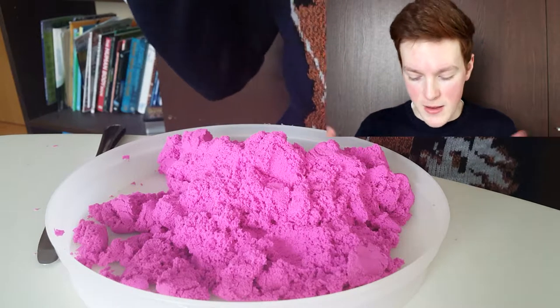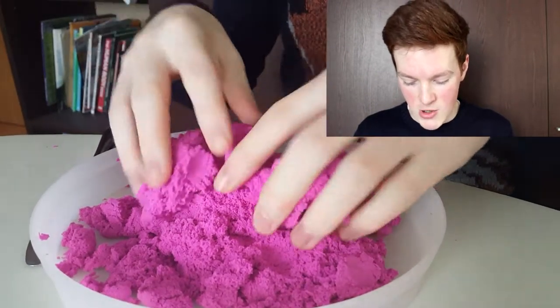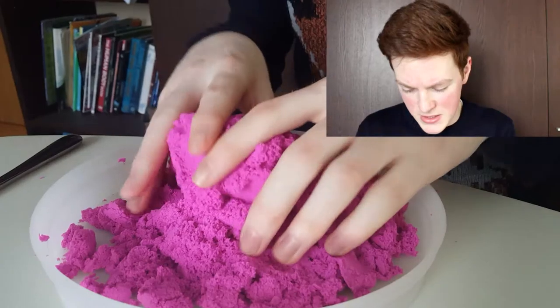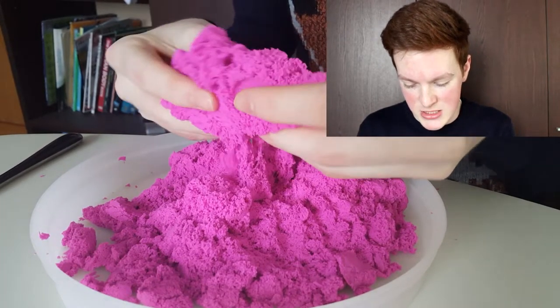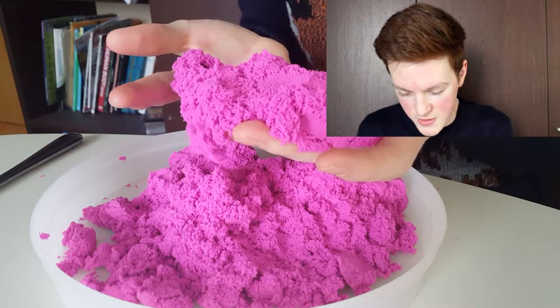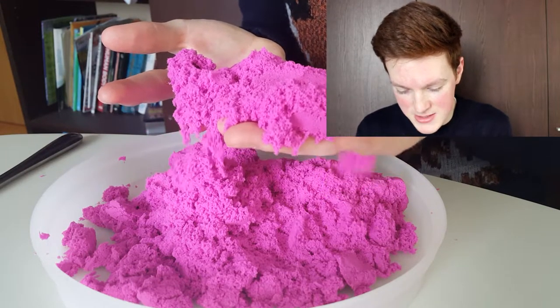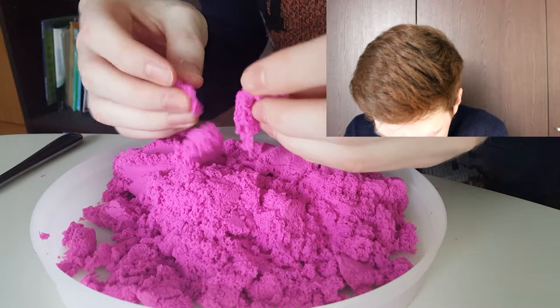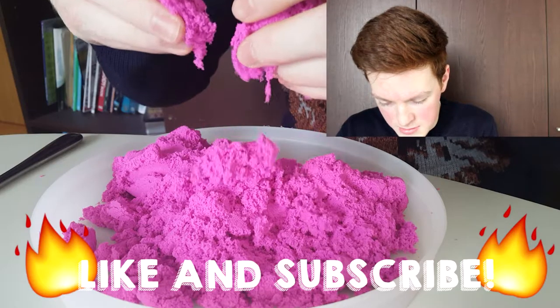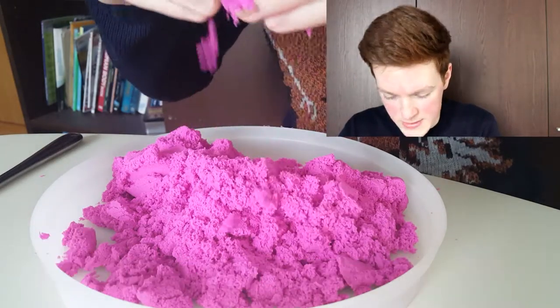So as you can see from my second camera, I've got the kinetic sand all here in this little box thing. The weird thing about this is apparently it never dries out. It feels really weird. It's really spongy and nice to squeeze. And then if you just leave it in your hands, it kind of just eventually falls apart. Look at that. It's kind of stringy - if you pull it apart, it kind of is stringy. You can see bits connecting onto each other. It's really cool.